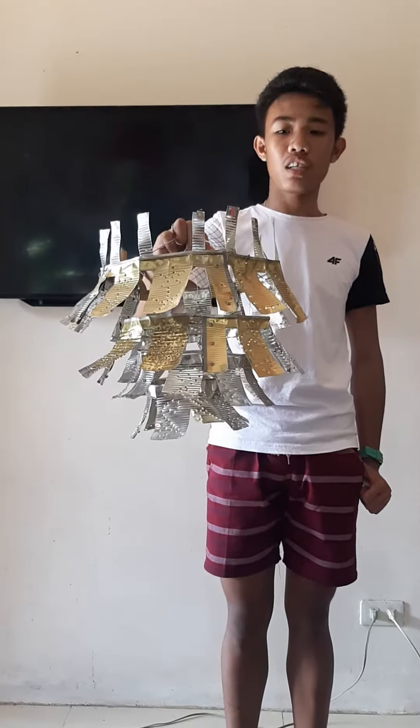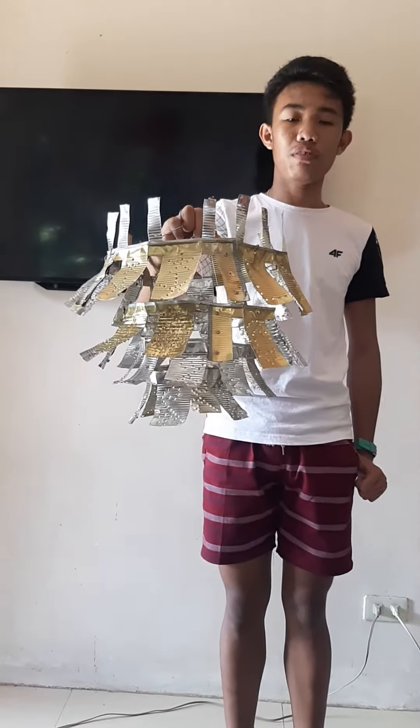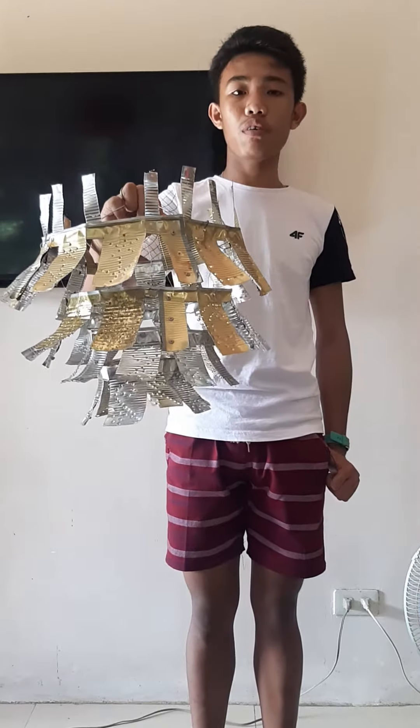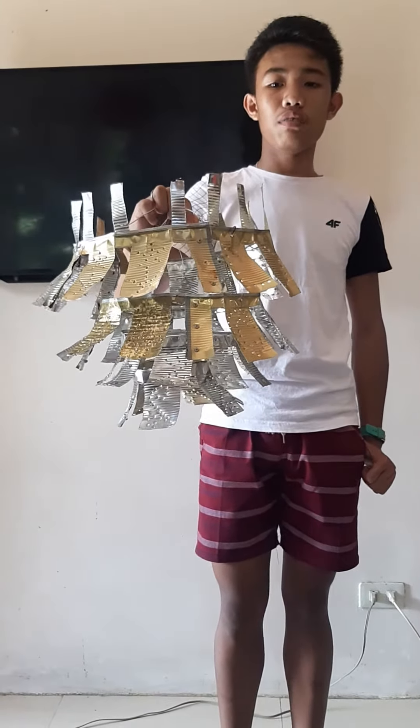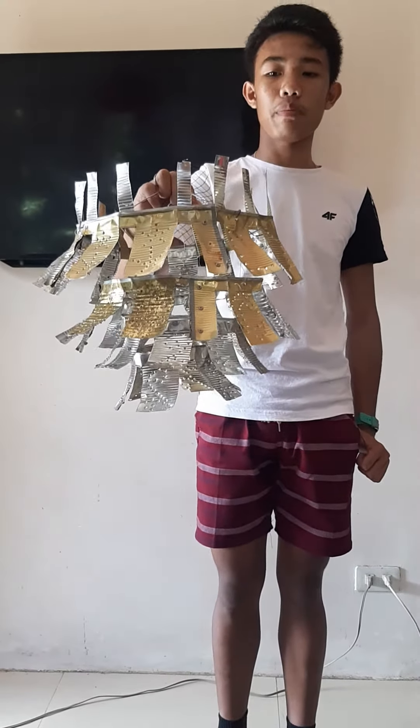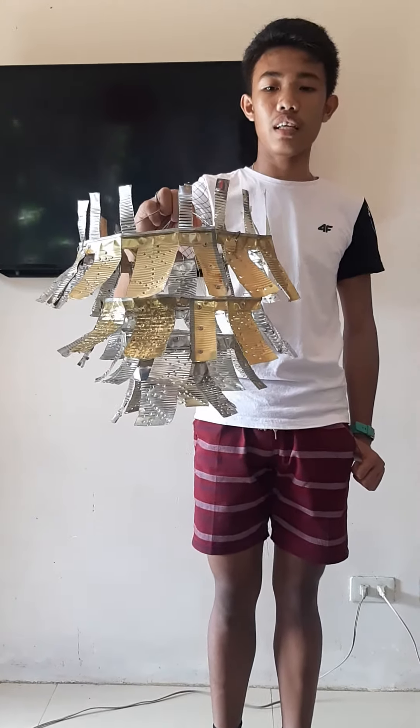The procedure of this chandelier are the following. First, using a can opener, detach the cover of tin cans. Second, flatten the tin cans. Third, using a nail and a hammer, make a design by making a hole in the flattened tin can.